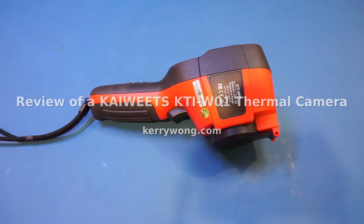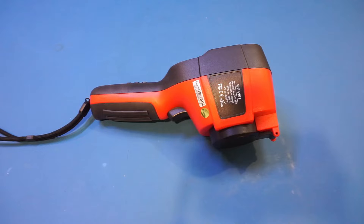On the workbench today is a thermal imaging camera from Kaiwitz — they sent this in for me to review. The model number is KTI-W01 and it has a thermal resolution of 256 by 192, which is currently the sweet spot for thermal cameras. I will provide a product link in the video description below for those interested after watching.